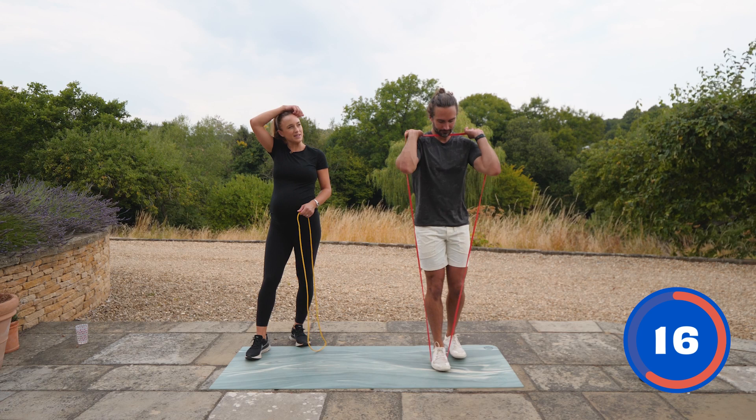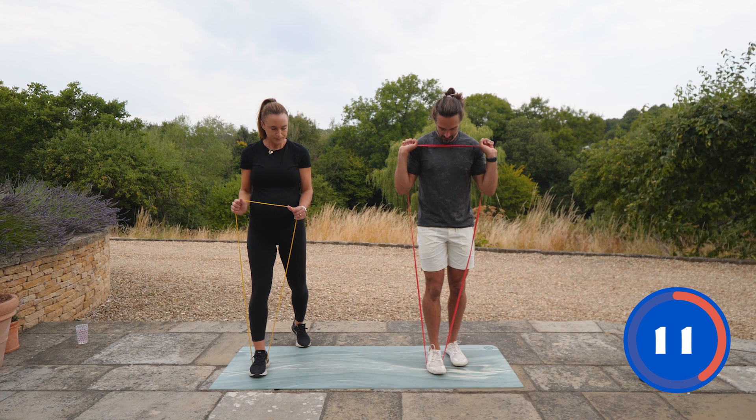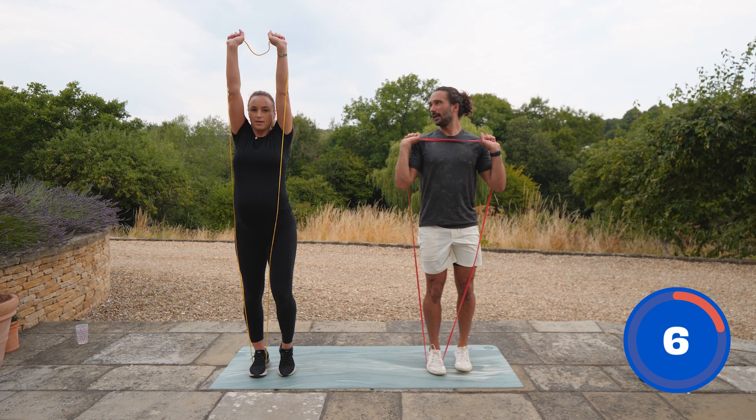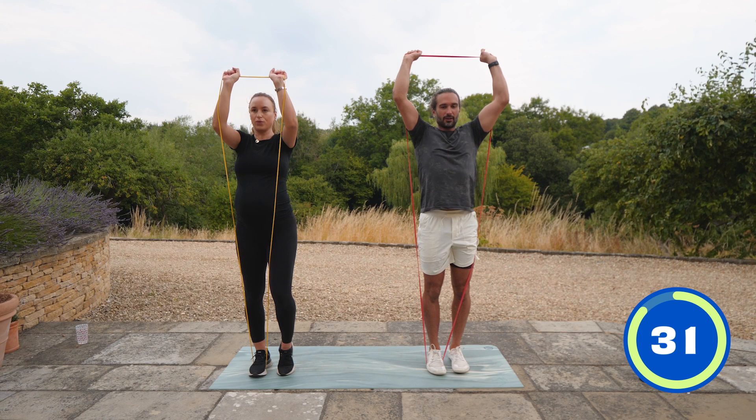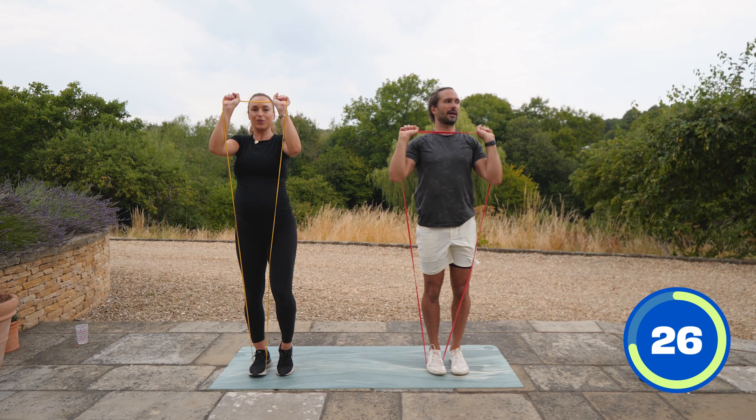We're going to do a reverse lunge — right foot on the band. Push the band directly above the head for a strong shoulder press. Left leg goes back, feet together, then press up. Let's make this tougher — let's do a pulse. So go back and pulse: one, two, and up.